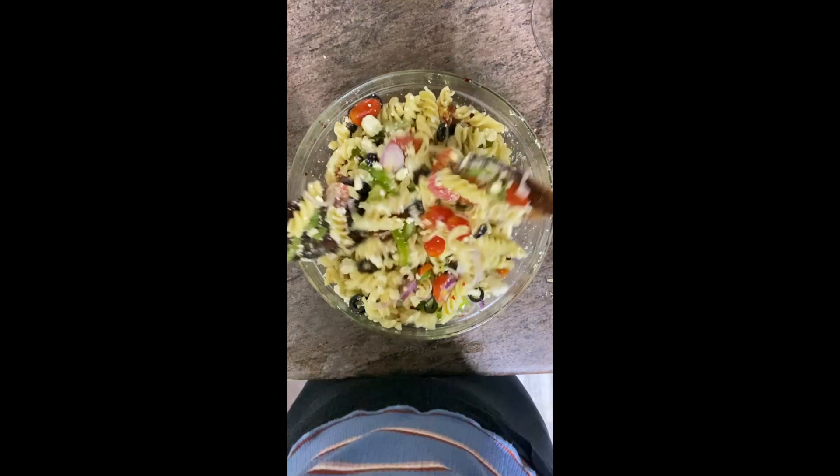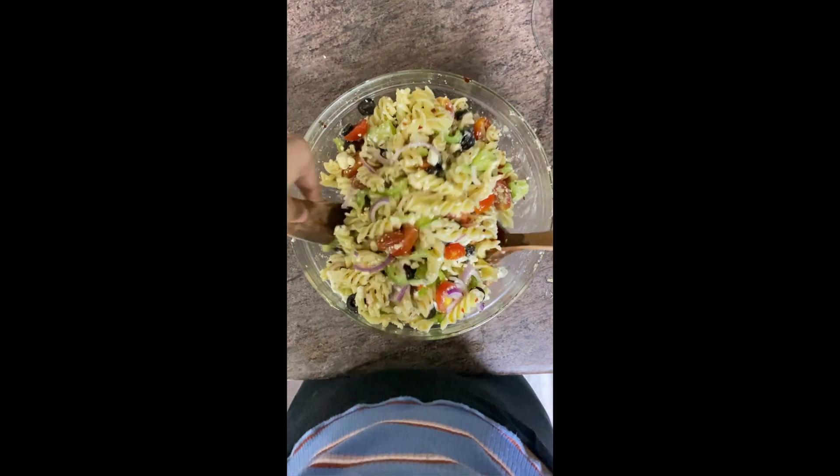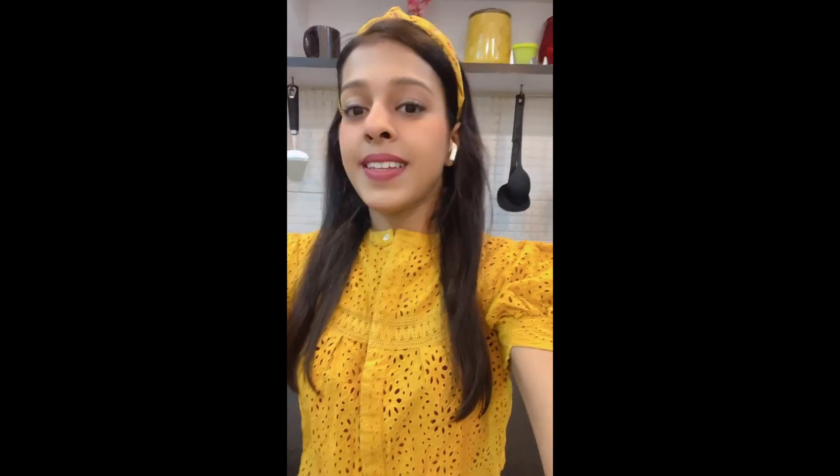Hi guys, so today I'll be sharing the recipe to this yummy Greek pasta salad. This pasta salad is perfect for any time of the day, and you can have it as a meal and also as a side dish. You can serve this salad warm, cold, or at room temperature, which makes it the ideal meal for any time of the day.